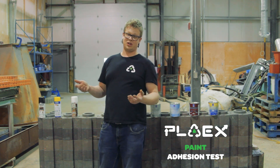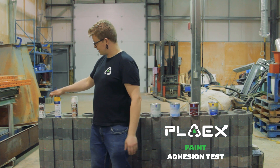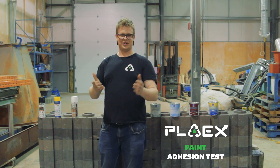And of course, we haven't forgotten about all of you who love spray paint. So we've got some primer spray paint, we've got some enamel spray paint, and we've got a good old Tremclad spray paint. We'll see how these work. Stay tuned to see the results.